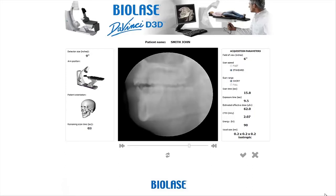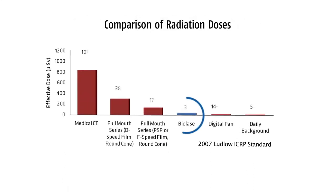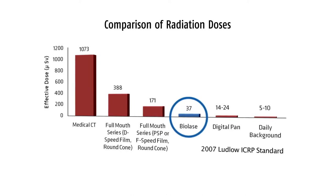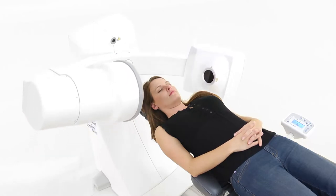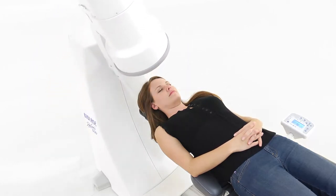An average scan takes only 10 seconds. The D3D has one of the lowest doses of any medical imaging device available — its dose is on par with standard two-dimensional digital panoramic x-ray systems. You can select two rotation modes: 190 degrees for lower dose or 360 degrees for maximum resolution.